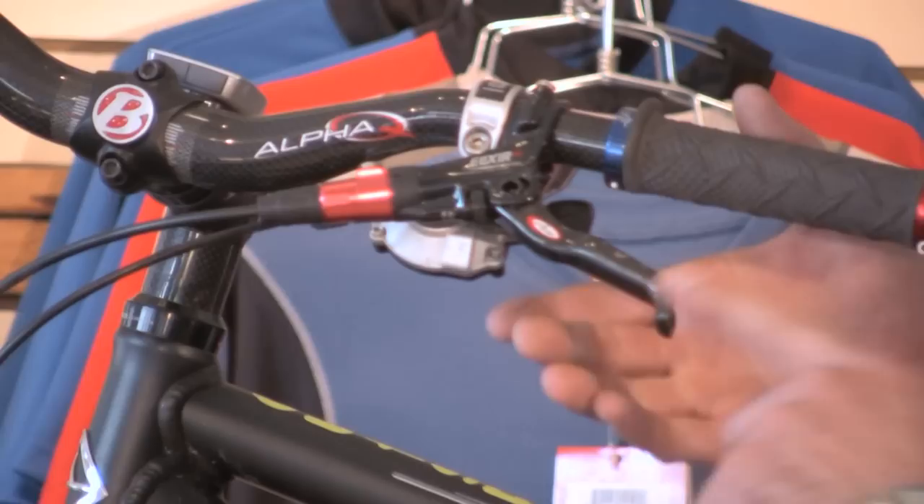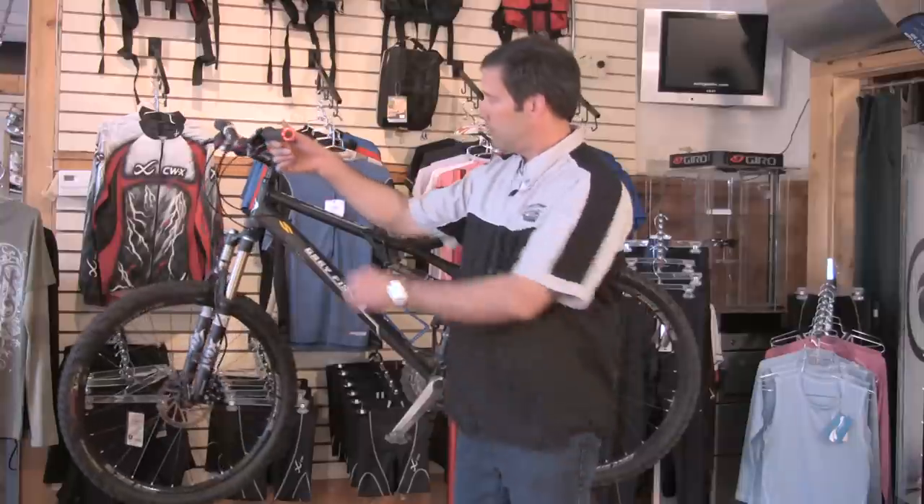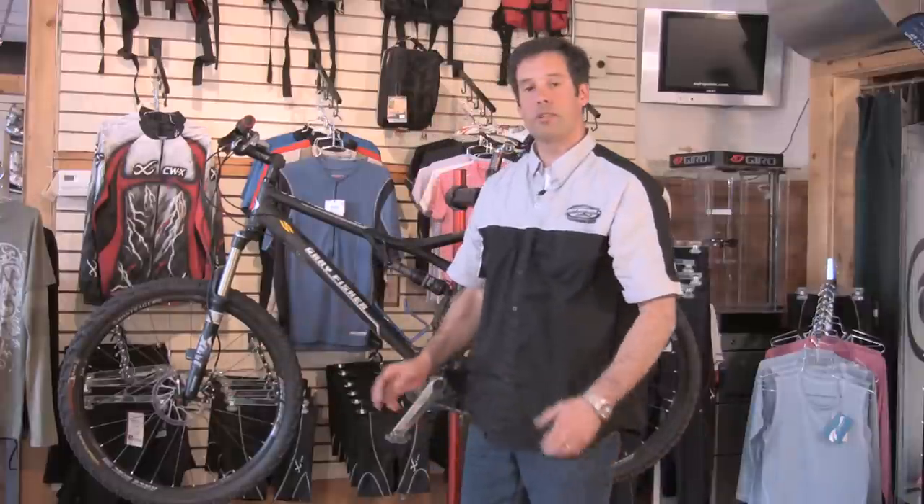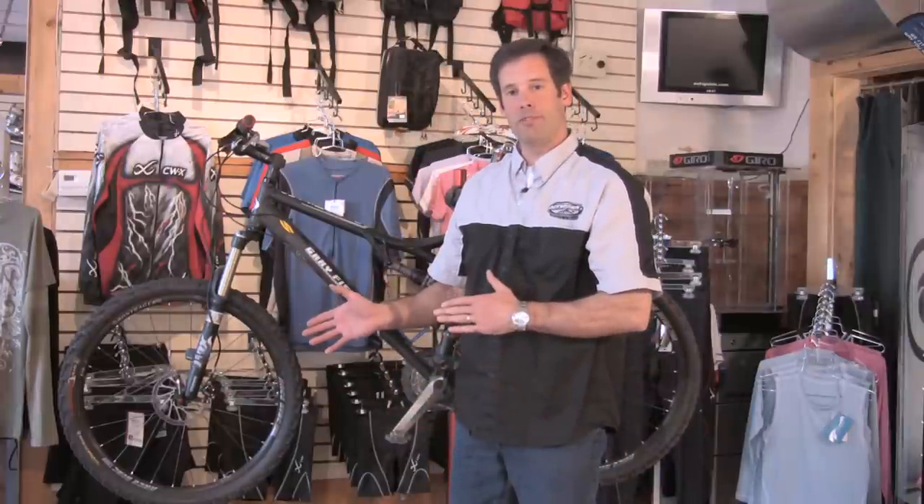So brake parts consist of the brake lever and brake mechanism — and those are the brake parts on a bicycle.